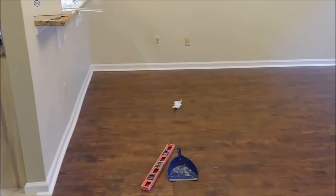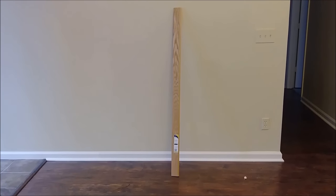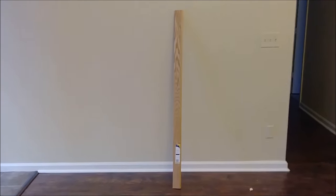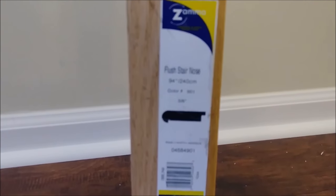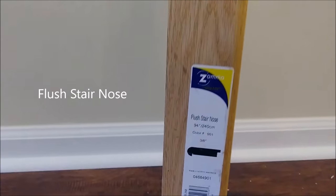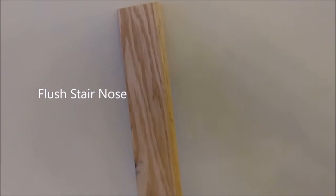I want to show you how this threshold looks. This is the threshold I use for the transformation between the laminate and the stairs. Let me get close to show you. If you look carefully, it's called a flash stair nose — it actually flashes with the laminate.